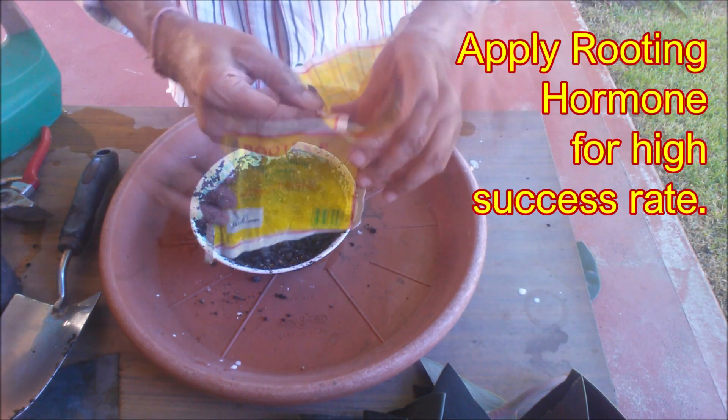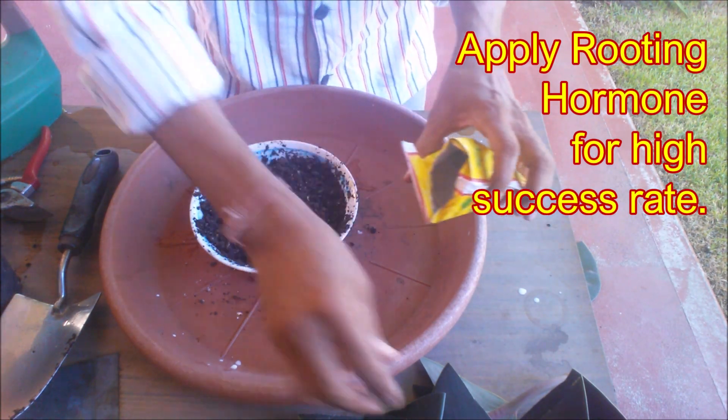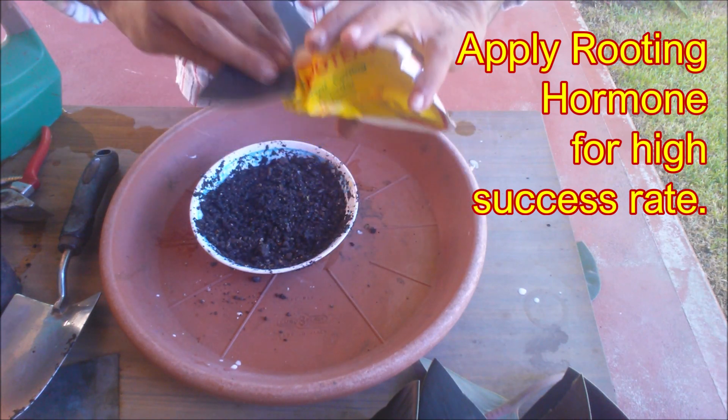Apply some rooting hormone at the petiole of the leaf and insert in the soil. You can plant more than one leaf in the same pot.